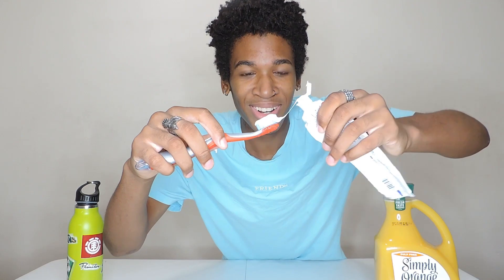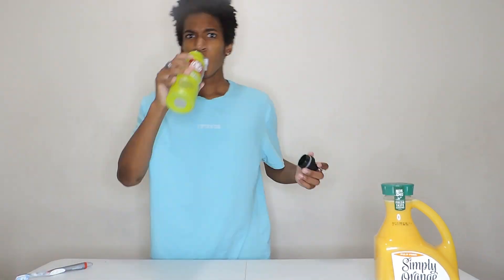I'm going to need you guys to smash the like button down there. You guys already know what it is. The first thing we're going to do is brush our teeth — this is going to be something. I cannot brush my teeth without wetting the toothbrush, so I'm going to have to do that. Applying the toothpaste. I'm not ready for this.